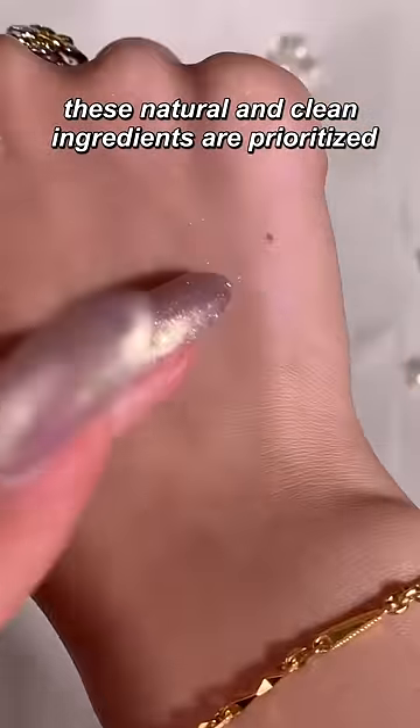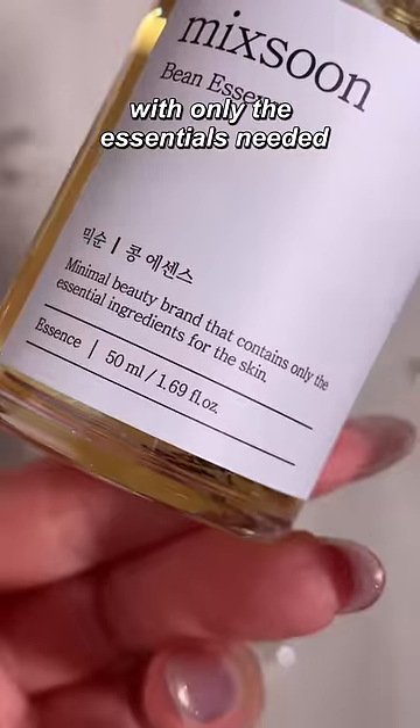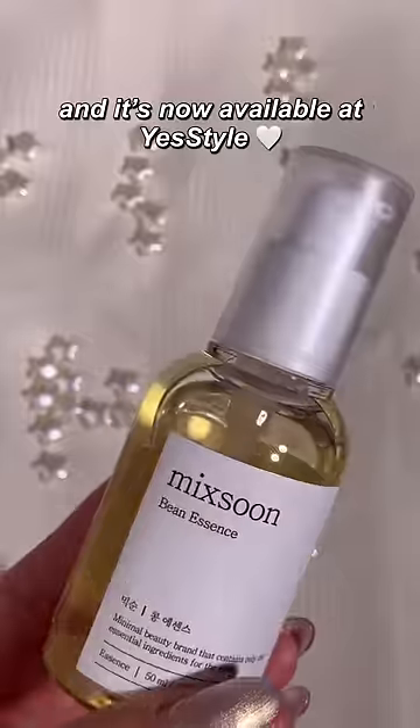These natural and clean ingredients are prioritized by the brand McSoon, who aim for a minimalist approach to skincare, with only the essentials needed, so as to not irritate your skin and leave you with a super refreshed, glowy base. And it's now available at YesStyle.